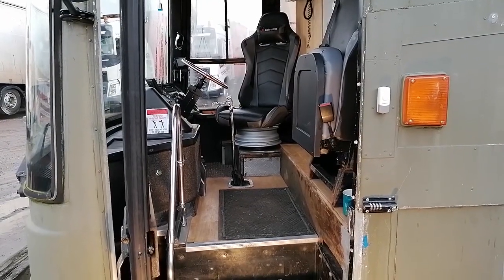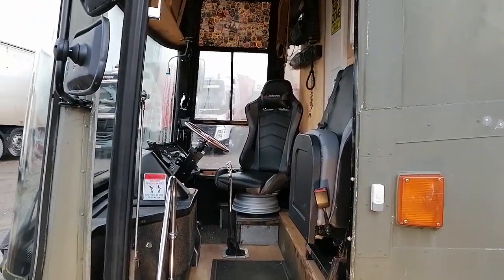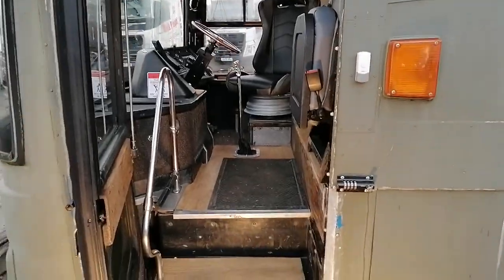Quick glimpse into video number three — the driving area and what's going to be done in there. Thanks for watching — like and subscribe if you want to keep up to date with what's going on with Big G. I do live in the coach 24/7. Leave a comment for any questions or any advice you have — I'll always take it on board. See you in the next video, thank you.